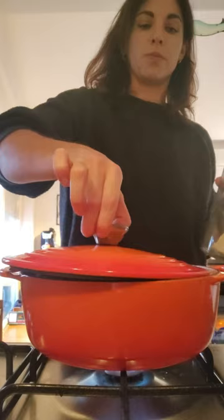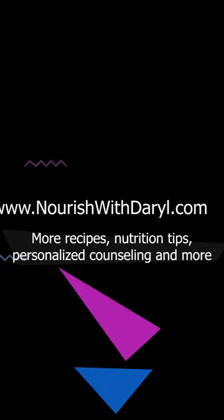Happy cooking, and as always, enjoy. If you're looking for more recipes, nutrition tips, or to schedule personalized nutrition counseling, check out my blog at nourishwithdaryl.com.